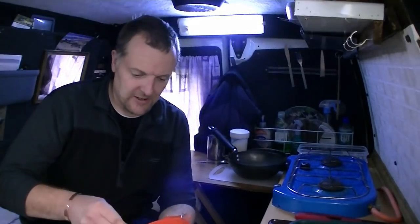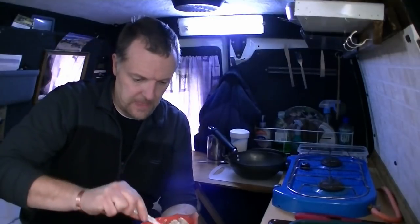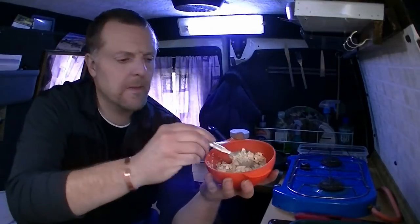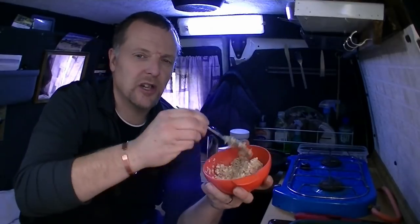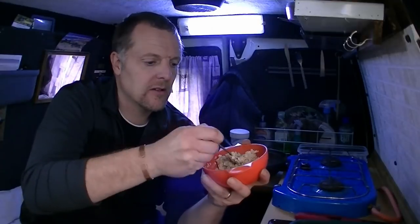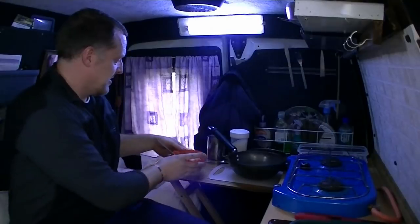It's supposed to be like breakfast. Just give that a bit of a stir. That's nice, that is — that's just how you want it. It's a little bit sticky but not too much. It's just sticking together nicely.